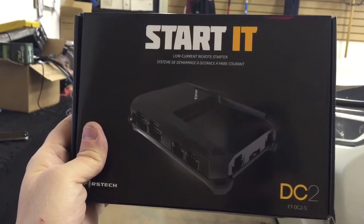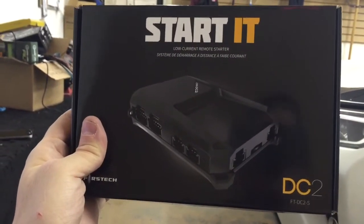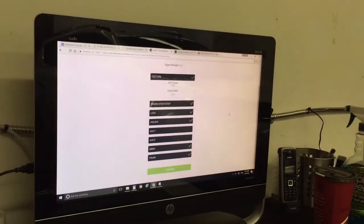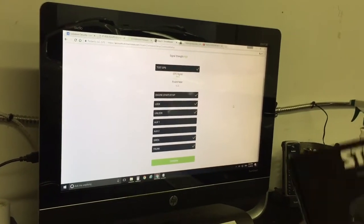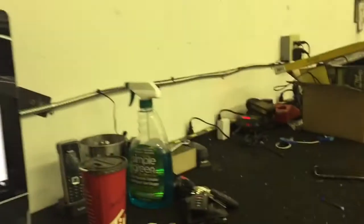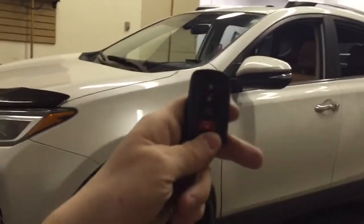I'm going to show you a couple of things. I want to show you the extremely small size of the controller — the brain that goes underneath the dash. I want to show you what Drone Mobile works like because we installed a Drone Mobile smartphone control. This is the computer platform I'm just testing everything with, and then I also want to show you how it works with the OEM key fob. Let's go through how it works with the OEM key fob first.